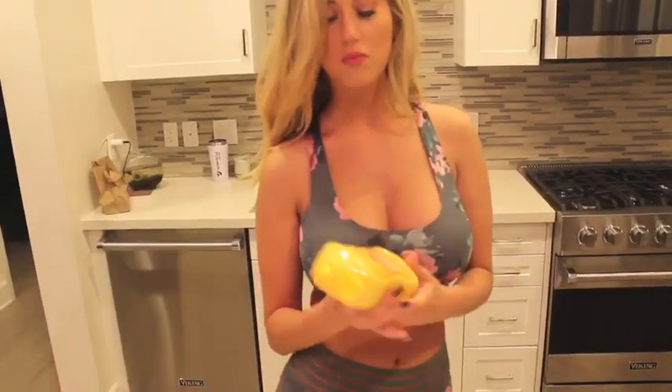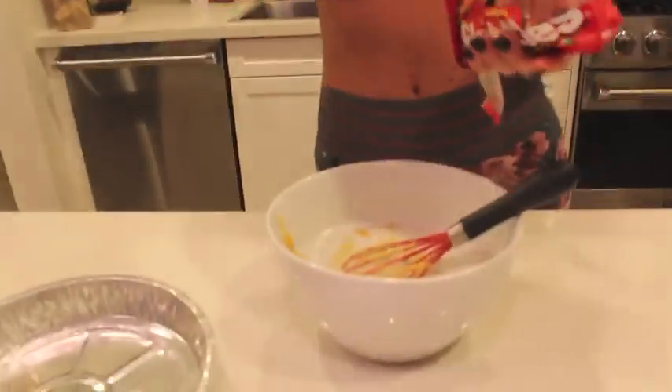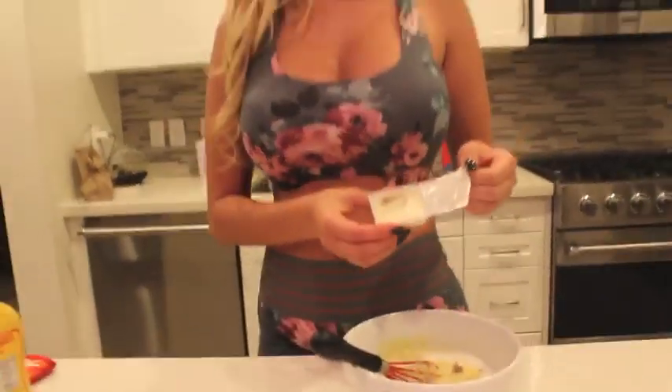We're going to put in our yellow mustard. So now we're going to add the Skittles. Getting my sardines ready. Our buttermilk ranch.